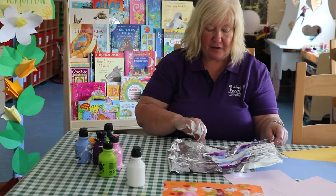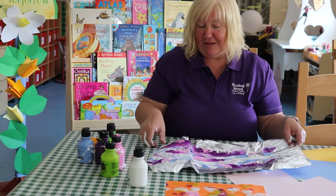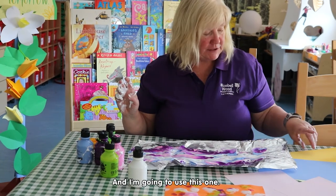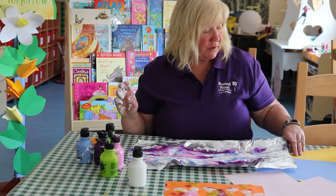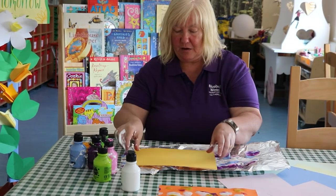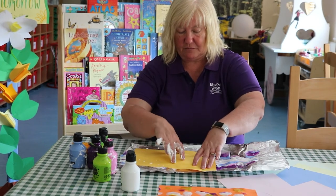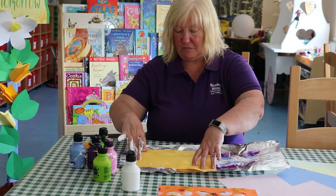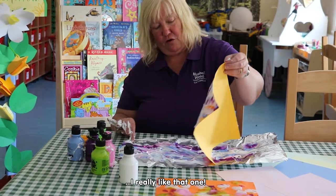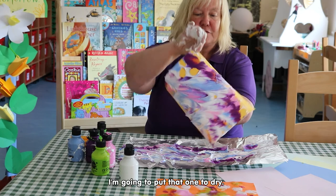Open it up — wow, that is beautiful! And I'm going to use this one — are you ready? Press it down. Oh, I really like that one! I'm going to put that one to dry.